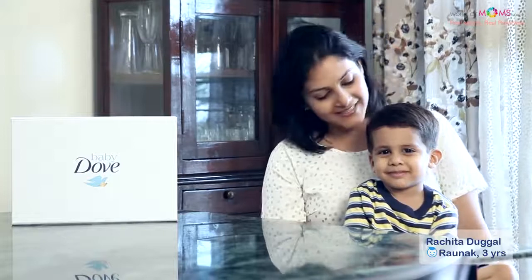Hi, I'm Rachita Duggal. I'm 31 years old and this is my son Ronak. He's 3 years old and I'm so excited to be here on World of Moms today to talk about the new rich moisture bathing bar by Baby Dough.